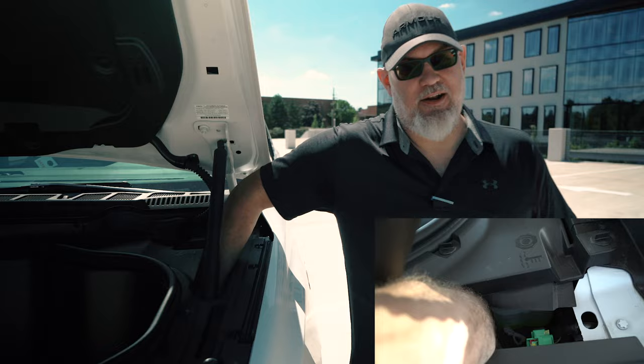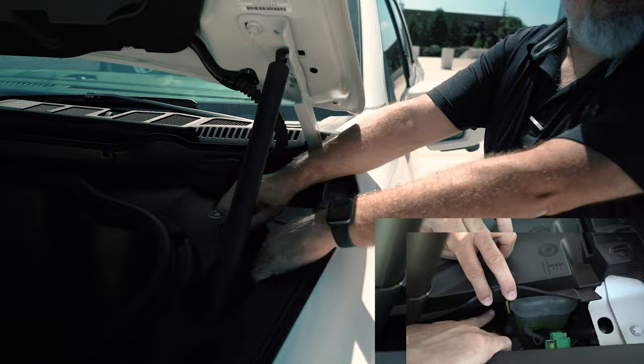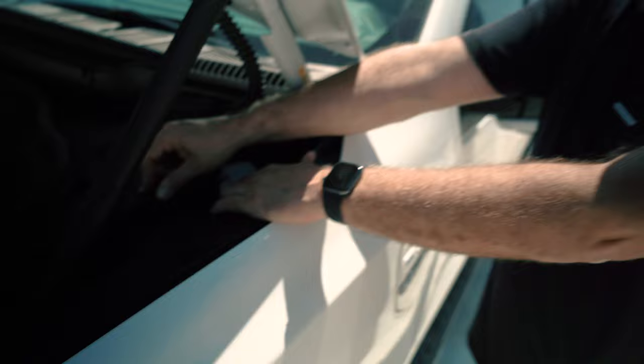Now I'm going to show you the easy way to do it. I wanted to take the panel out so you could visualize where everything is, but the reality is with this platform you can reach right through here. I can get my hand almost with my elbow down in here. The low-voltage service disconnect is right there, the charge cable is right there. Everything can actually be done right through this opening — you don't even need to take this panel out.